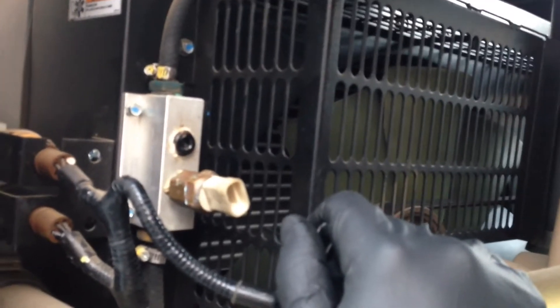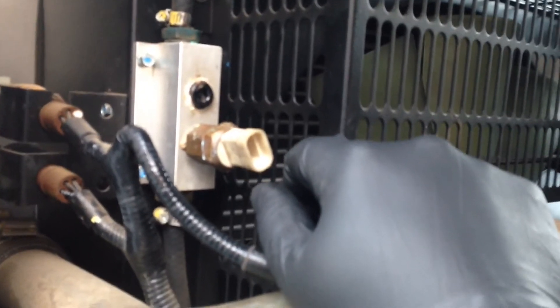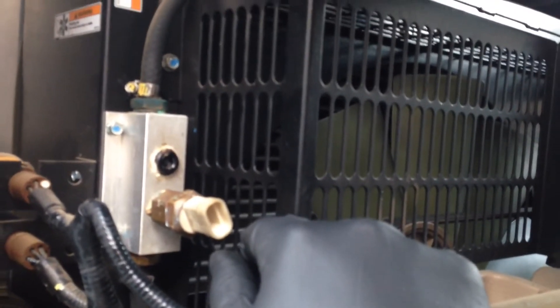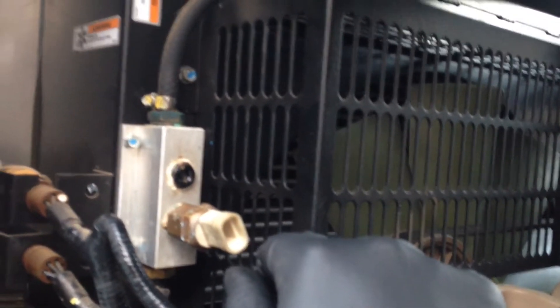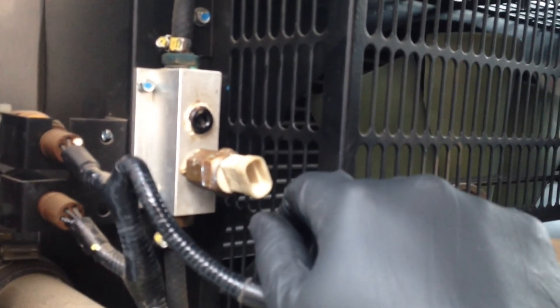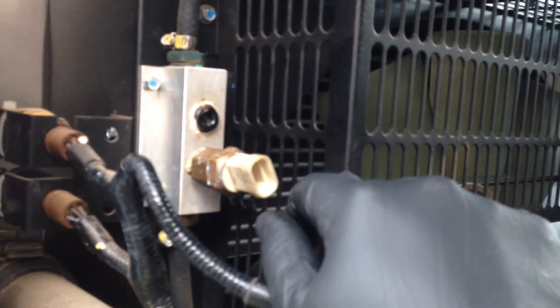I've got a quick little workaround just in case you guys are working on these Generacs that have the low coolant sensor like this that just keep going out. I mean, a generator company that can't build a sensor that works either.